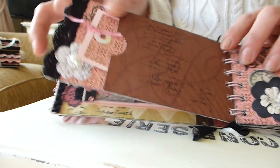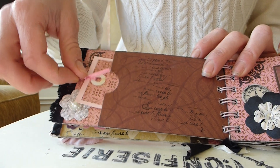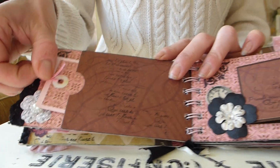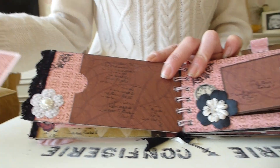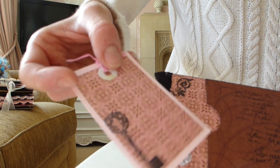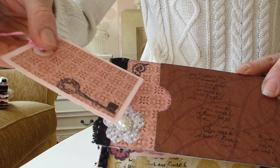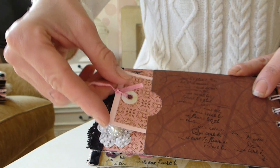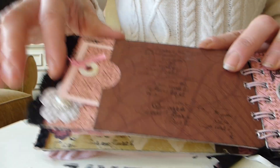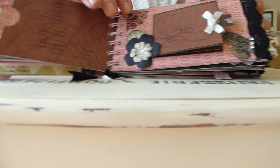On the next page we've got some lace trim at the edge, and this one's a pocket page — we've got a pocket with just a tag that slots in there, and a paper flower with a pearly gem centre. You can obviously put other memorabilia and photos and whatnot in there.